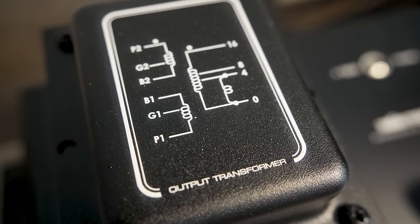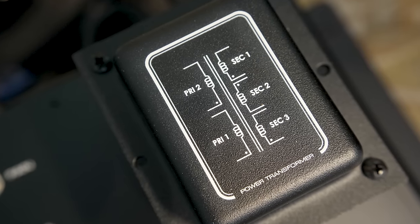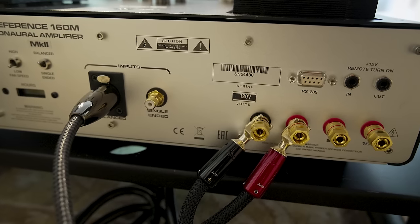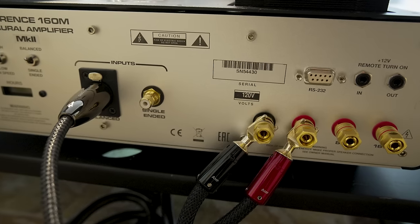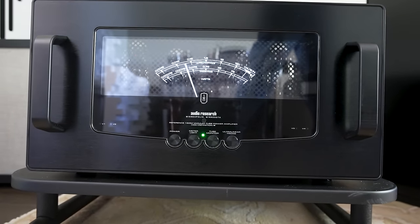The 160Ms are rated at 140 watts per channel into 4, 8, or 16 ohms. As with many tube amplifiers, there are output taps on the back to match the impedance of the speaker with the output impedance of the amplifier. So if you have 4-ohm speakers, you hook up to the 4-ohm taps; 8-ohm speakers, the 8-ohm taps. So you've got a 140-watt-per-channel tube amplifier.